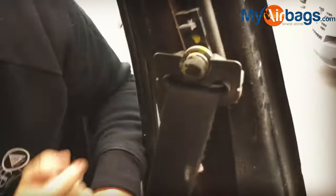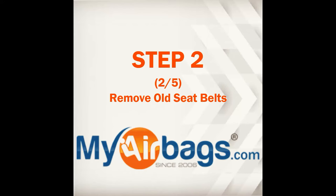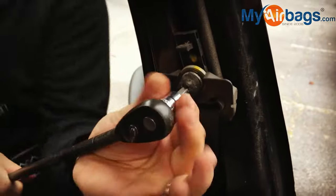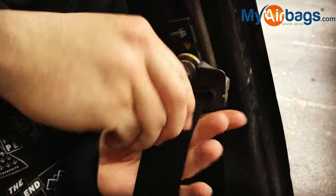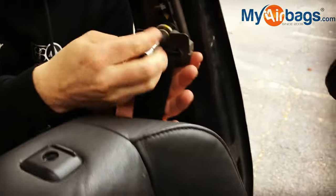I usually like to get a screwdriver and undo the clips, then look at the different bolts that hold the seat belt unit. Many of them will have allen wrenches or torx bolts. This particular car has a torx, so I go ahead and unbolt it. Different cars will have different types of bolts that hold the brackets in place.